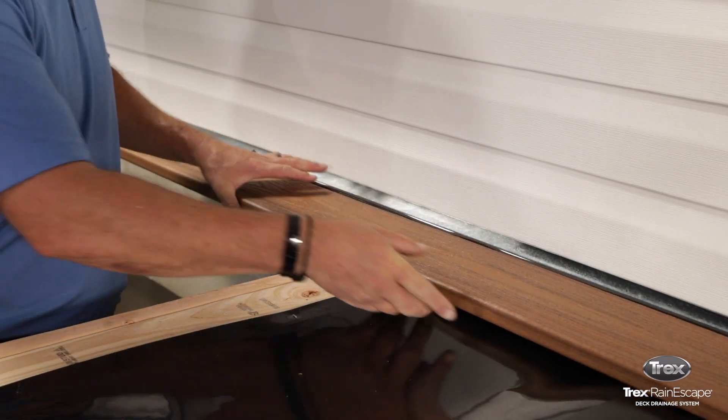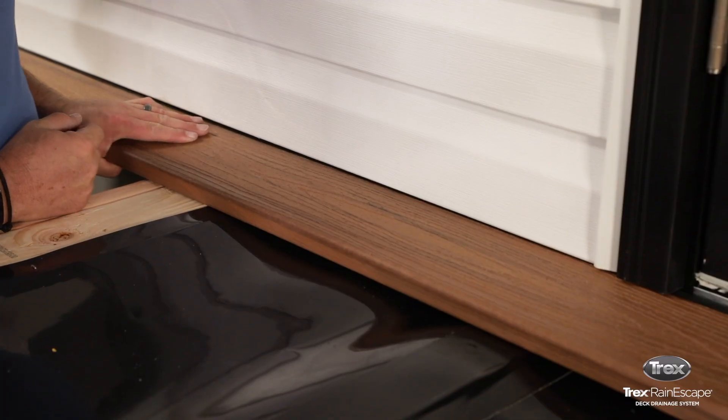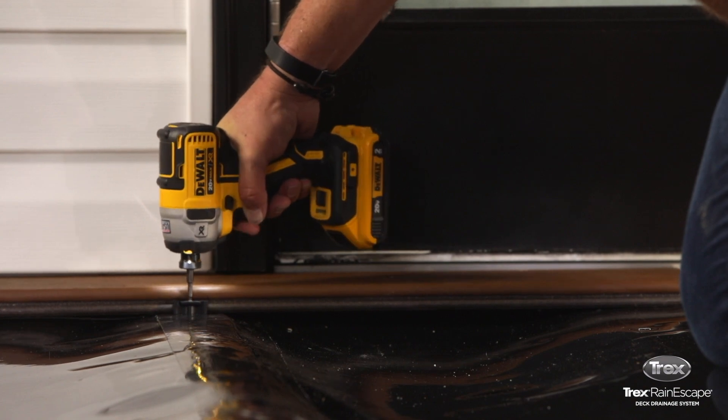When you slide the first deck board into place, make sure to push firmly until the foam tape is compressed between the deck board and the house or flashing. Secure the deck board into the joists and deck.